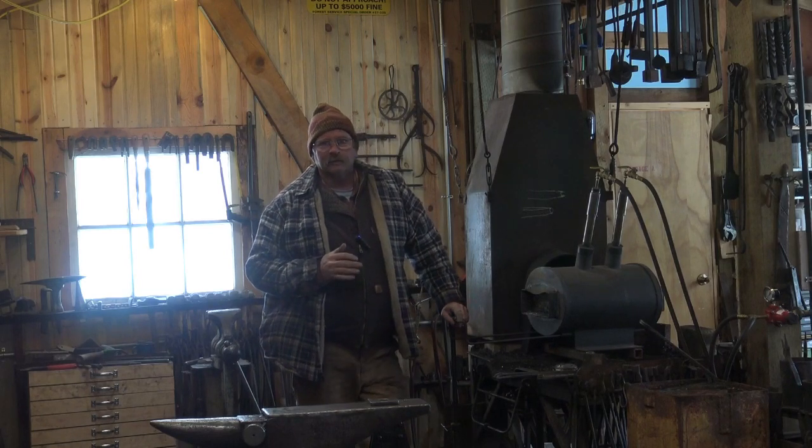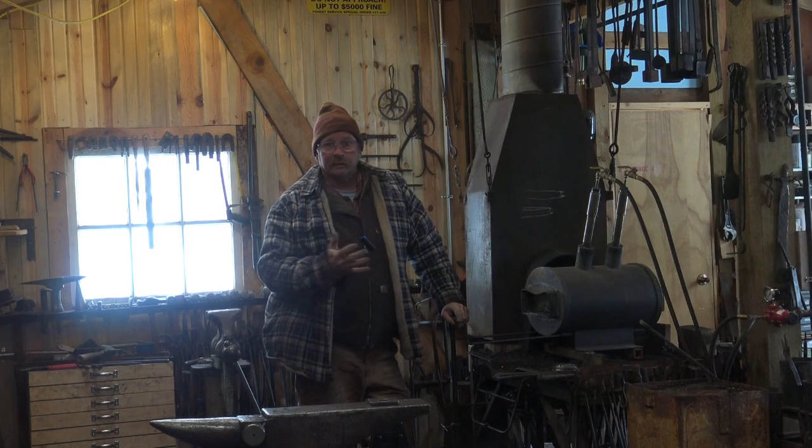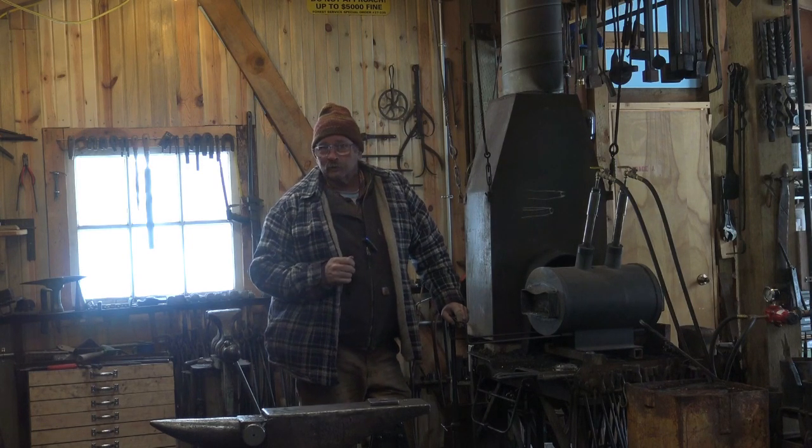I get a lot of questions about forge welding in a gas forge. Can you forge weld in a gas forge? Can you not? Inquiring minds want to know.